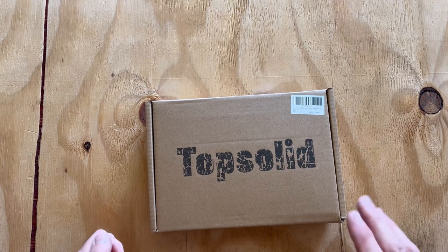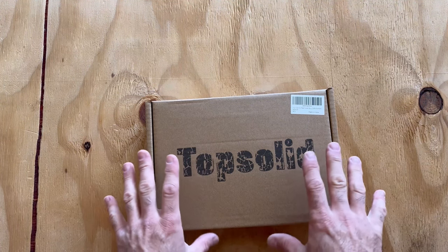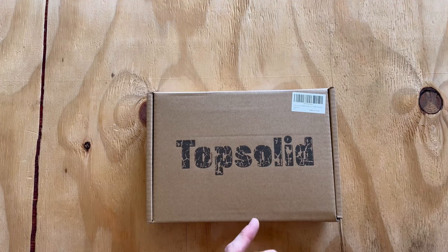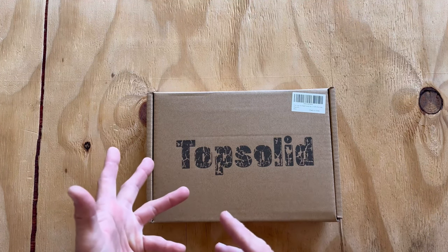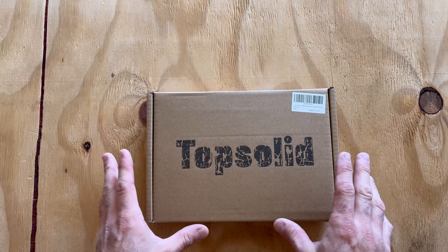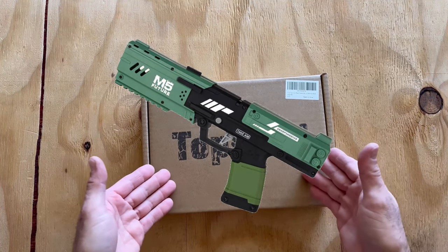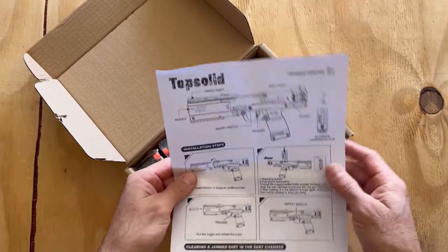ZenDuo is calling this the K2 clip-fed foam dart blaster — technically it's mag-fed, semantics aside. This is a mag-fed short dart firing pistol blaster, the sealed breach variety that ZenDuo has been coming out with. These are very competitive blasters. They had two colors available; one of them was green, and I went ahead and chose the tan one.